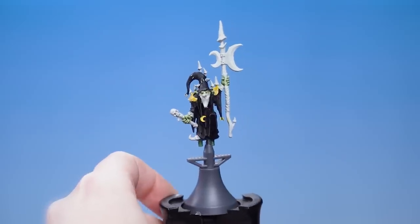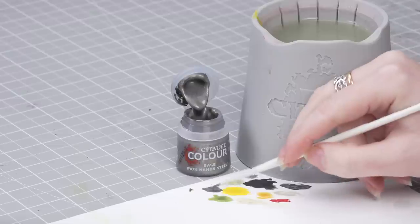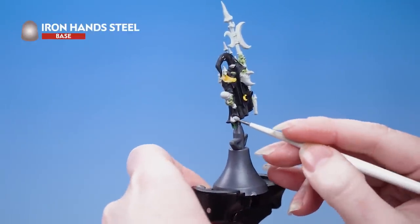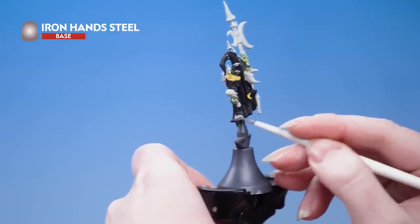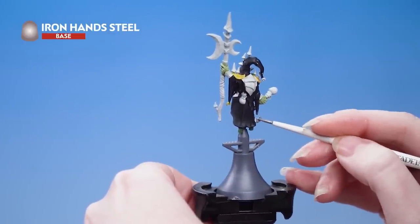With all that done we're now moving on to the metallics. Base coat with Iron Hand Steel - take some onto the palette and add a little water to thin it down. Roll your brush to a good point and pick out all the metallics on the model. You might want to do a couple of layers. If you've chosen to keep the miniature separate from the base like we have, don't forget to also paint the boot, as this is attached to the base.